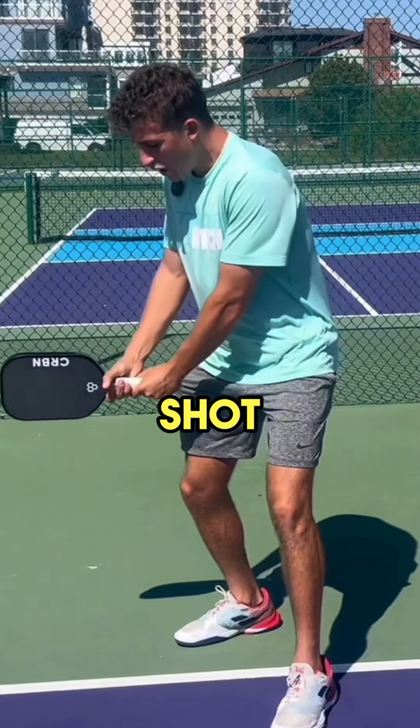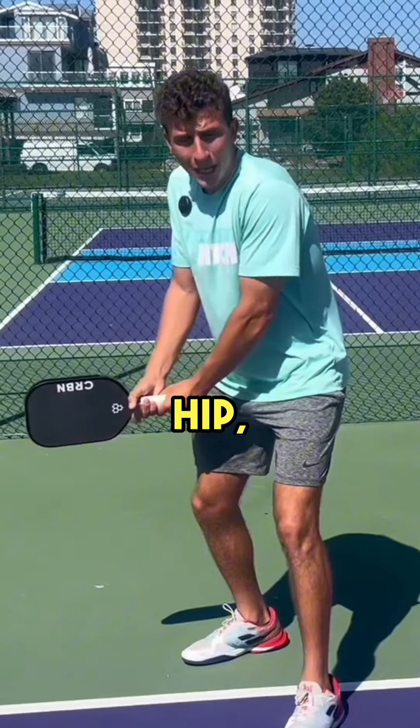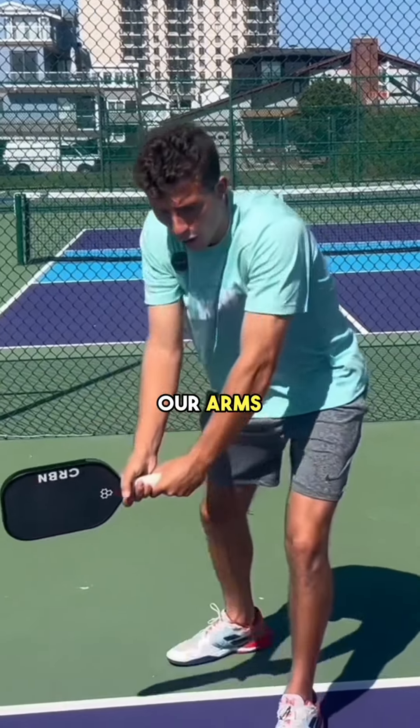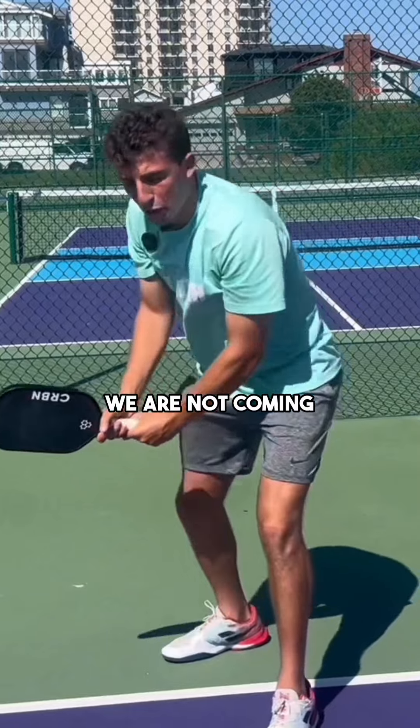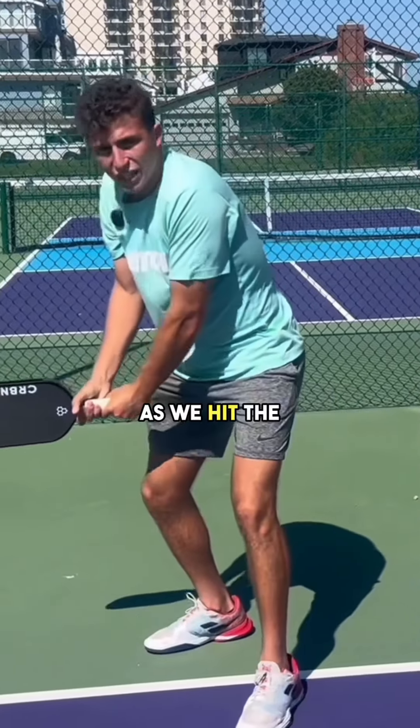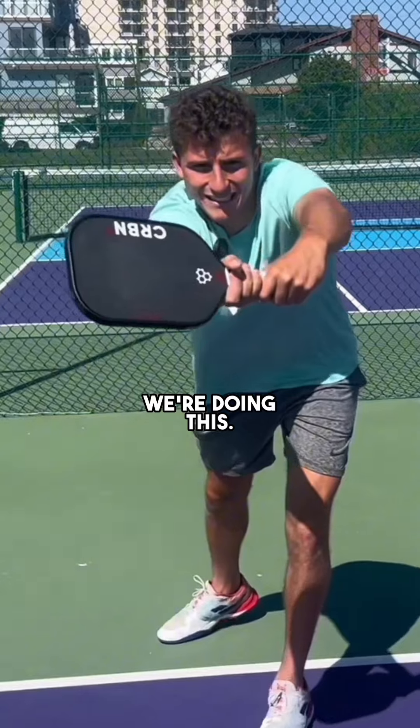Our starting point with this shot should be right at our back hip, and when we hit the ball, all we're doing is extending our arms like this. We are not coming over our shoulder. We're not doing a big take back. As we hit the ball, we're doing this.